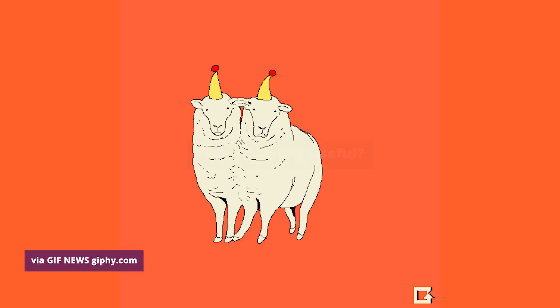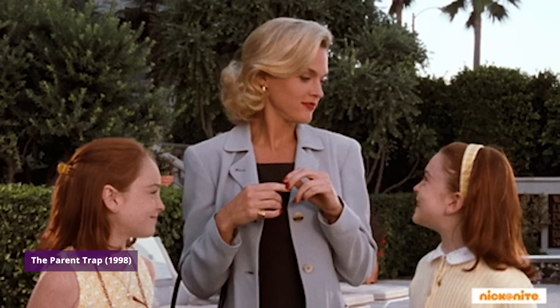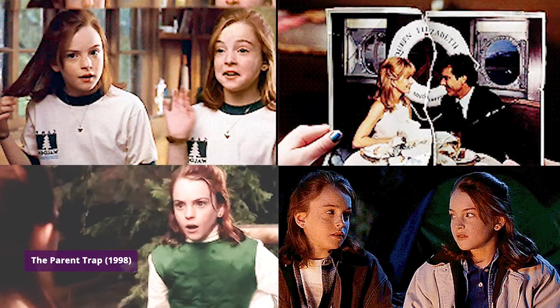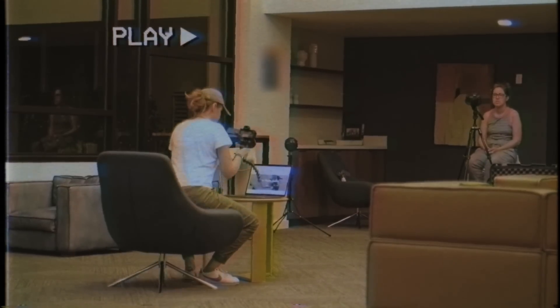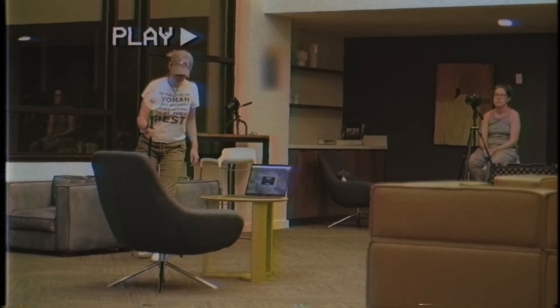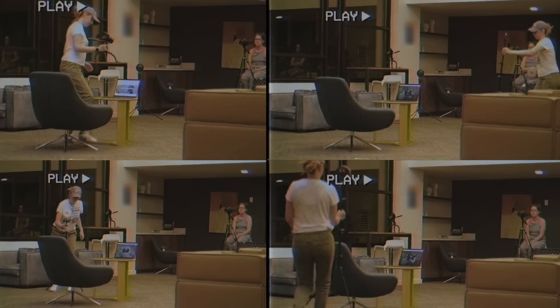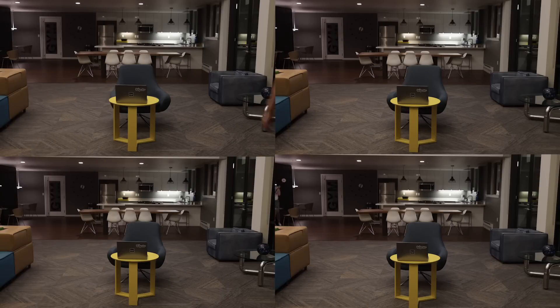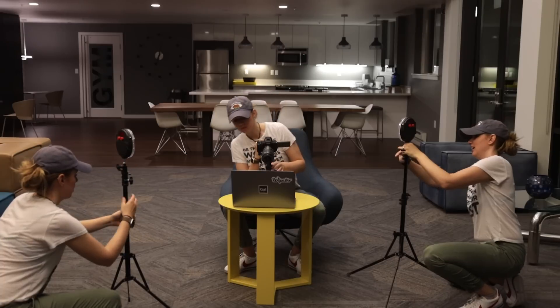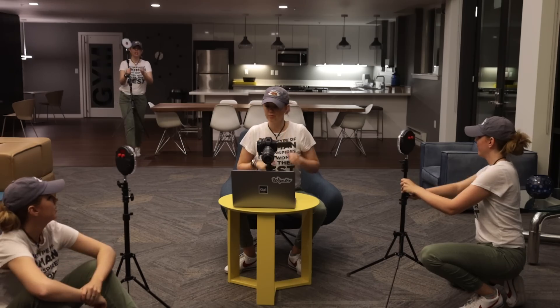Why would you even want to clone yourself? Well, cloning has been done by many acapella musicians like Mike Tompkins, for doing cool music videos showing how he plays multiple instruments. Also in Hollywood, such as Parent Trap, where Lindsay Lohan was duplicated to make it look like she had a twin. To clone myself, I used a tripod to film myself in four different locations doing four different things, not crossing paths with the other gals. Then in Premiere Pro I add a mask to each layer to produce the effect.